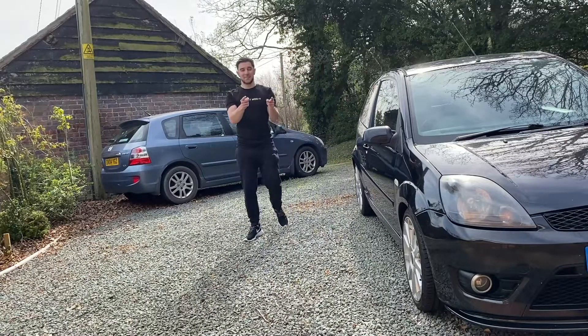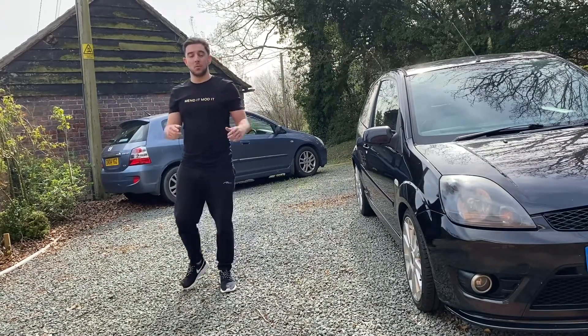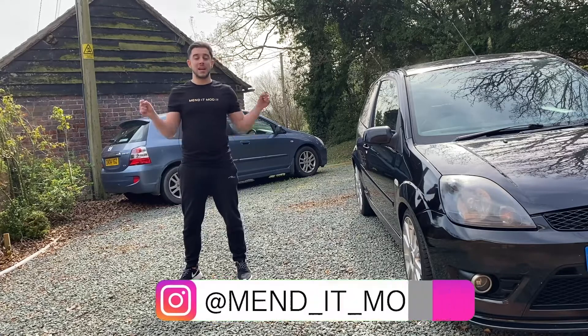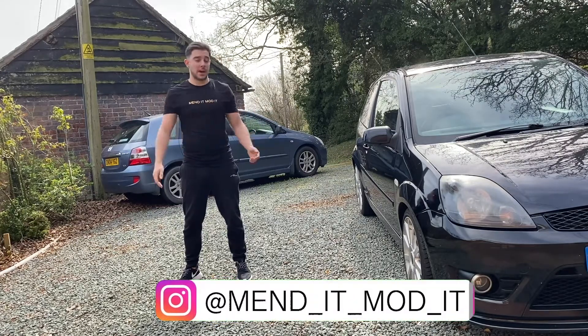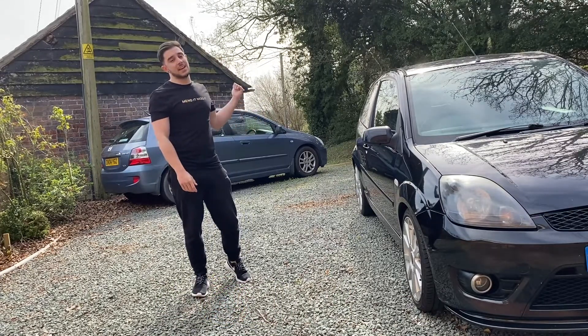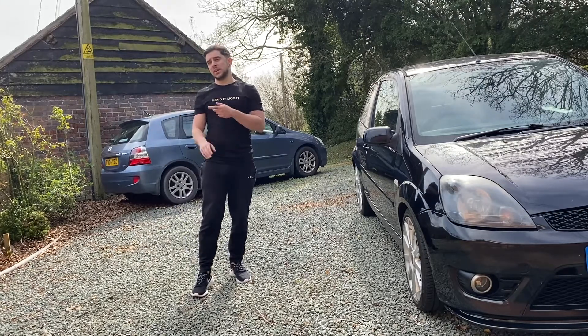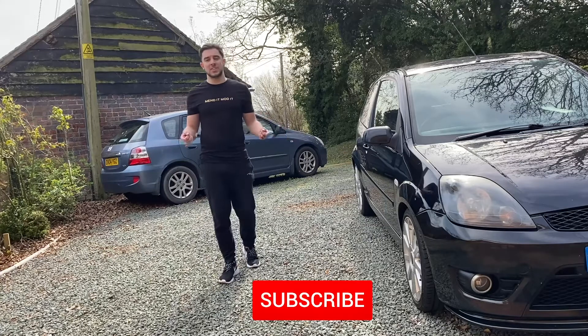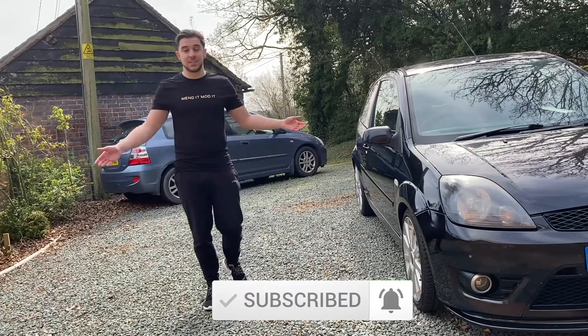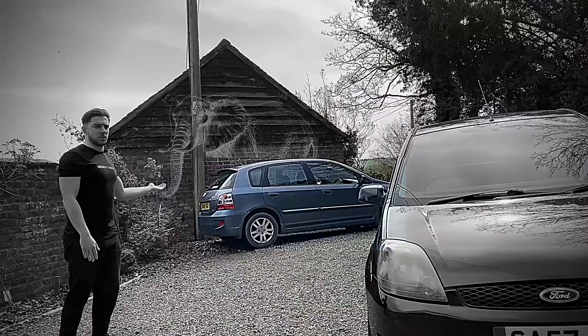So this is where you guys come in. I want you to tell me in the comments below what you think I should do — do we go with option one, option two, or option three? I'm also going to put a poll on my Instagram so you can vote on there if you'd rather do it that way. Let me know what you think we should do, and then hopefully we can make a decision on whether we fix the head gasket and film it, whether we're going to keep the Honda as a daily, or whether we're going to get rid of it and get something different. Let me know what you want to see, and if you're not subscribed to this channel, make sure you do — otherwise you're going to miss it. That's going to do it for this video. Thank you very much for watching, and I'll see you next time.